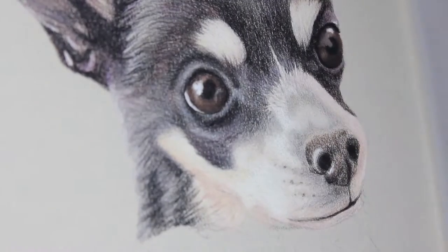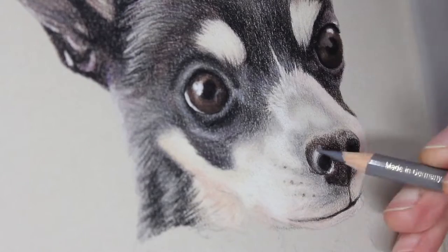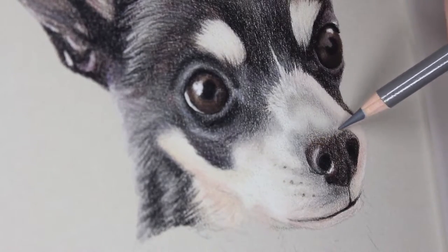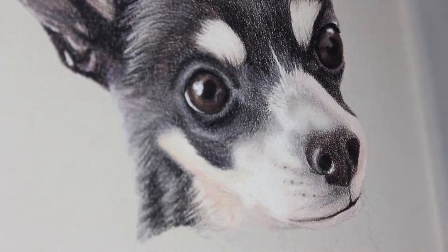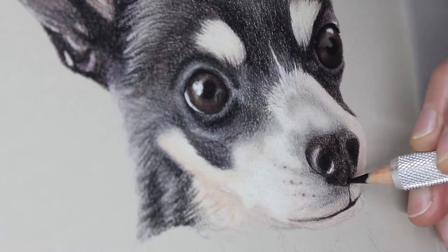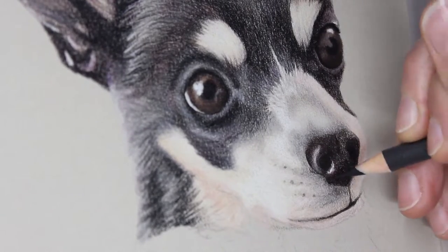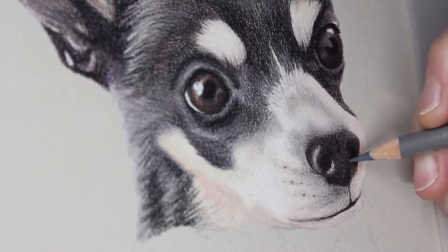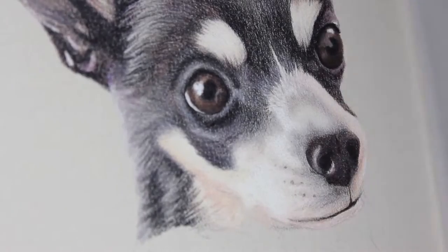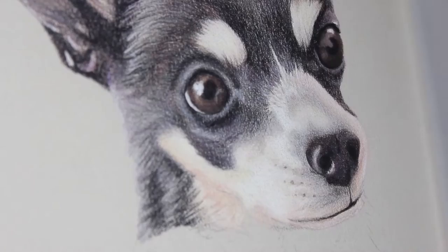The nose was another challenge because I had to make sure my light and dark areas were accurately placed, but the top border of the nose was a little hard to figure out in the reference photo. I had to make sure I didn't go too high up with the nose, but gave it a nice blend out into the muzzle with some dark greys, without making it too inconspicuous about where the nose ended and the muzzle began.